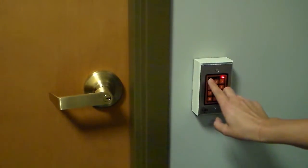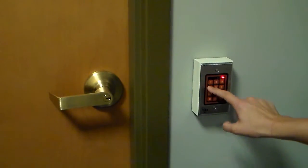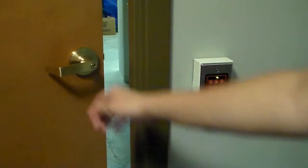As you can see, the door is locked. If we type in our code — voila — the door is open.